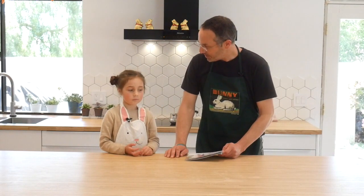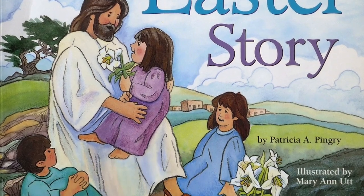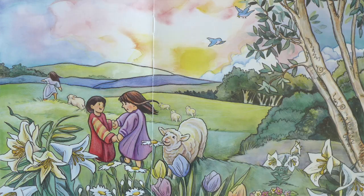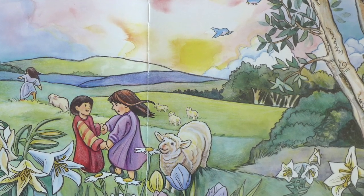So now we have about 10 to 12 minutes while the rolls are baking in the oven. I'd like to read you a book, Lucy — would you like to read this book with me? It's called The Easter Story by Patricia Pingree. When we celebrate Easter, we remember that God gave us His Son, Jesus Christ, to be our Savior.